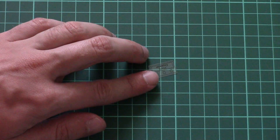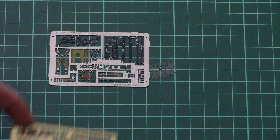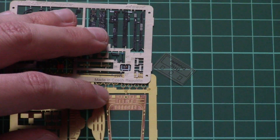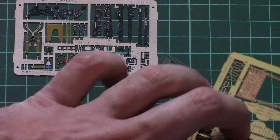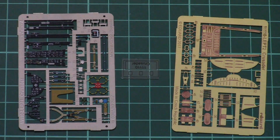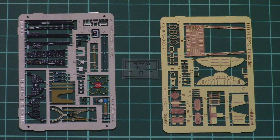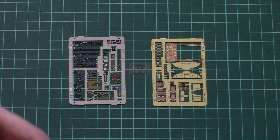Then we have a small plastic bag with two PE frets: a pre-painted PE fret and a non-painted PE fret. This should come in handy for both external and internal detailing. The pre-painted parts will go mostly into the cockpit, while the non-painted sprue is more concerned with external elements and structural parts. The quality is really nice, and once you apply those parts to the cockpit, the difference will be quite noticeable.